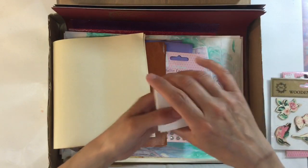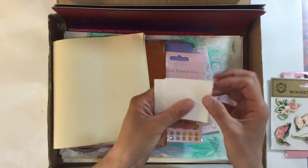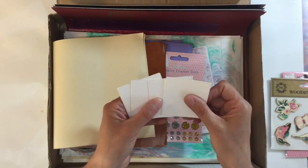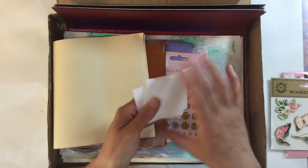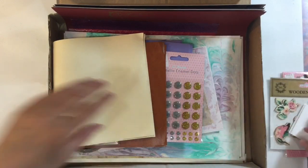Some cardstock with sort of like a punch around the edges — love those. Those would be just absolutely fabulous for mounting things on. You all know how much I like to layer things, so those are perfect for my layering. You've obviously got a die cutting machine — that's how those are done by the looks of it. Thank you.